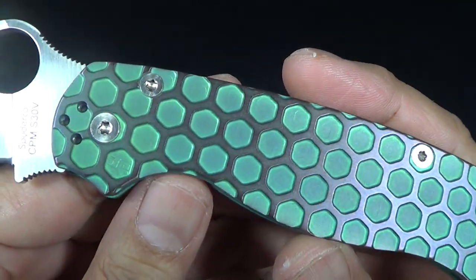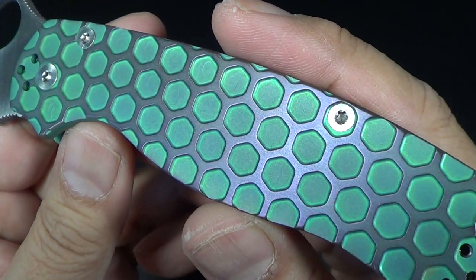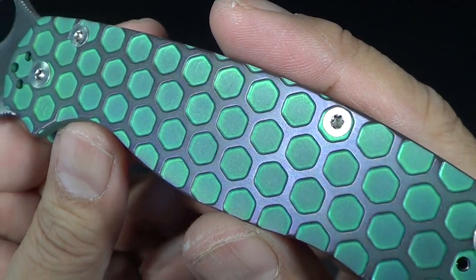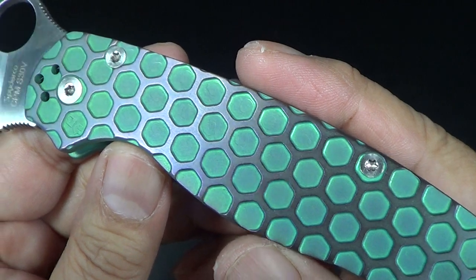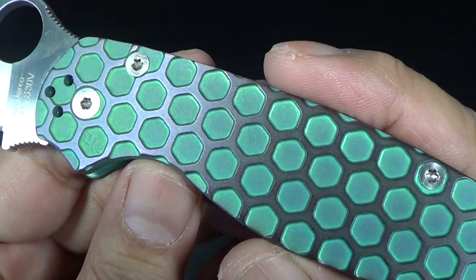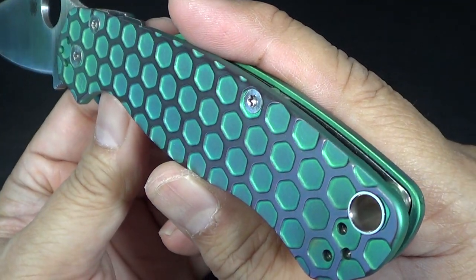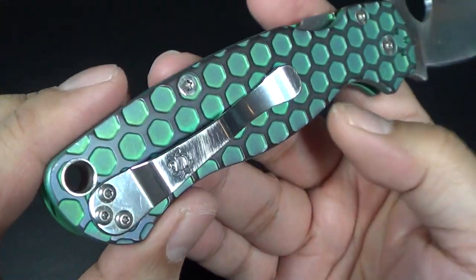So if you look at it, Joe did like a green anodizing. And you can see on the flats it's like a light lavender purple. On top of the honeycomb. So I thought that was pretty neat, especially in the sun — you can see it changes colors. It's really, really well done.